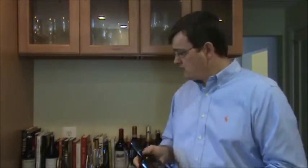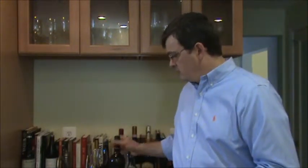I think decanting is a great added service technique. It's going to enhance your guest's experience and adds a little bit to the wow factor. Employing this technique is a great way to create an overall excellent level of service. Thank you.